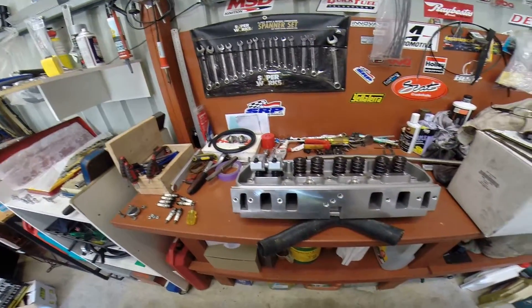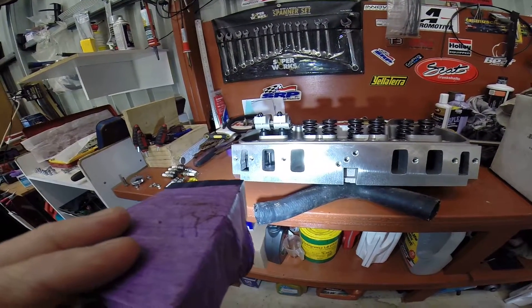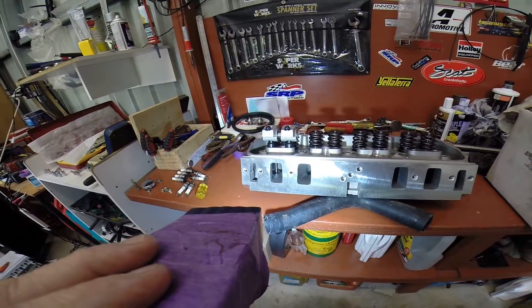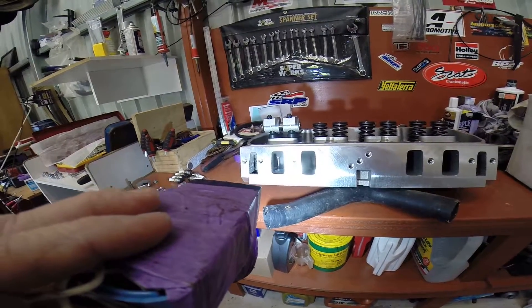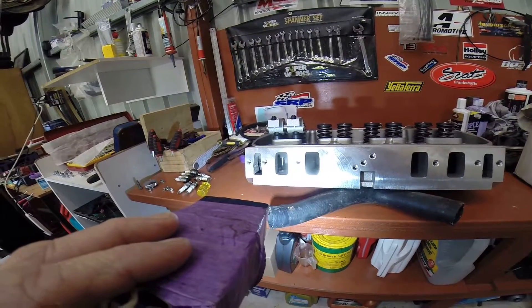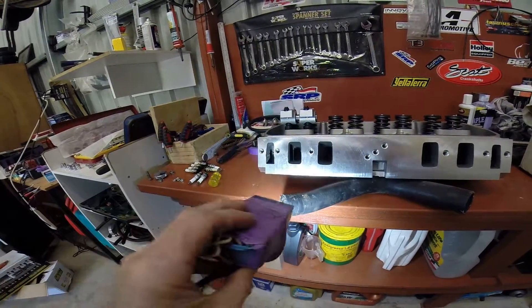I'll just show you inside the port — I don't know if I did last time. You can see that — that's inside the port. A little bit different to the older style head. The port itself is raised, and at the roof of the port there's not as much material. You can see the bronze guide — I hope it's coming up on the video.